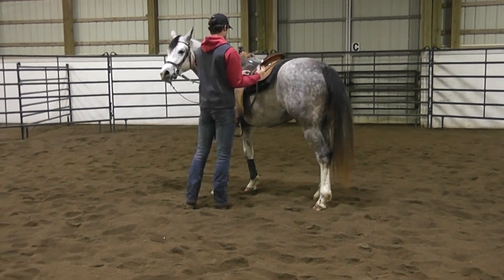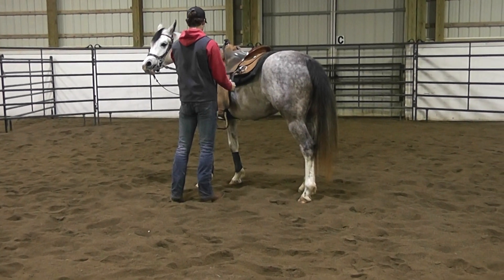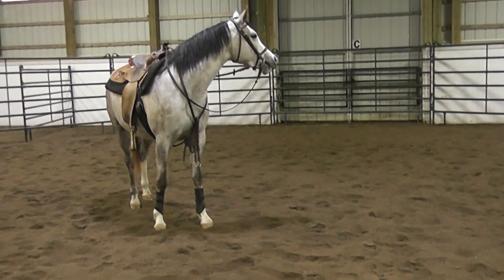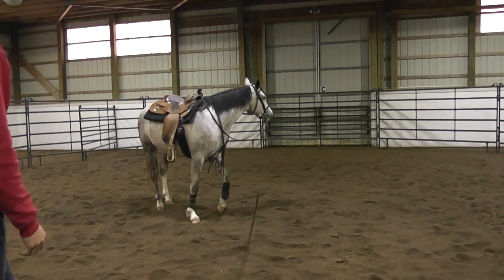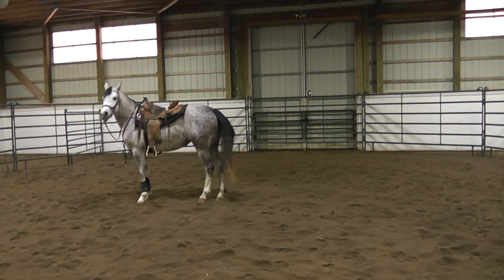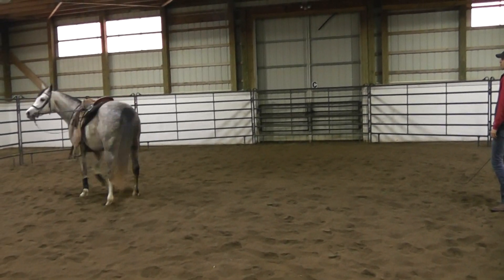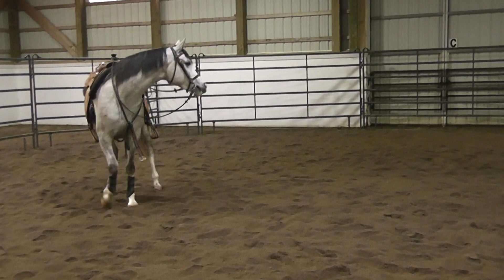Today this is the same gray mare we had in the video with both lines through the stirrups, to show you a different way to long line. Another thing on my checklist before I let students mount the horse is what I call spinning out. Spinning out is not a punishment for the horse — it is more to confirm that when bent laterally, this horse will follow its head and turn.